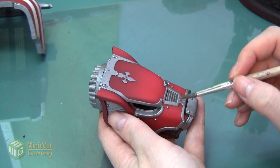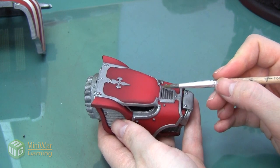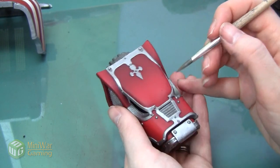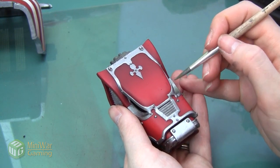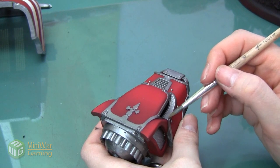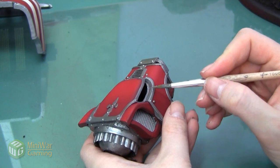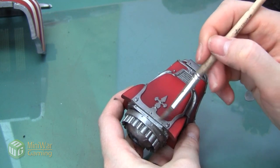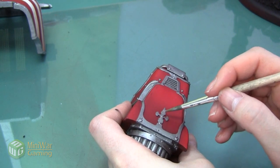We're also going to make sure we highlight the head of this Warhound Titan. The guns and legs we got with the airbrush, but the hood and head were mostly taped off. The area where I want to concentrate this highlight is the front of the nose and the little corner right underneath the eyes. I'm also going to catch the middle section on the back of the head, bringing that highlight down the arrow as well.